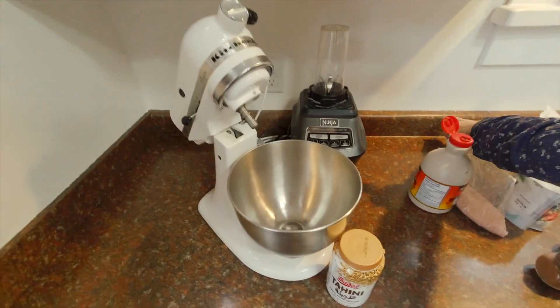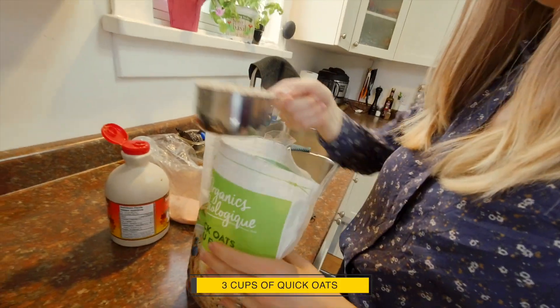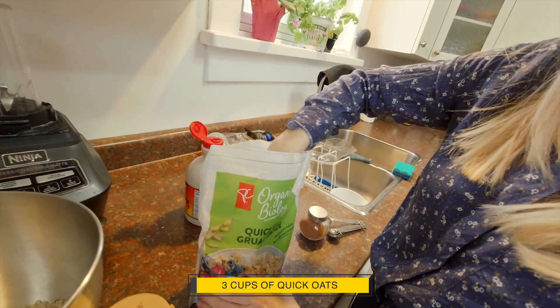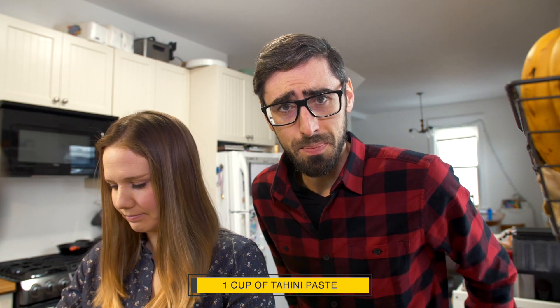Anyway, let's get started. We are using the KitchenAid — you can also do this manually. We are using something called tahini, which is basically sesame seed paste. It comes in a container, and we're going to add one cup of this paste.